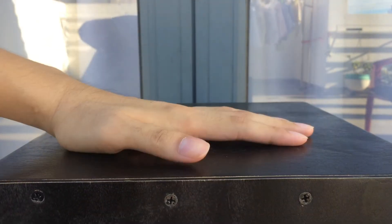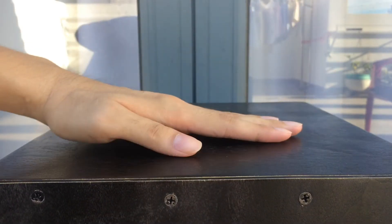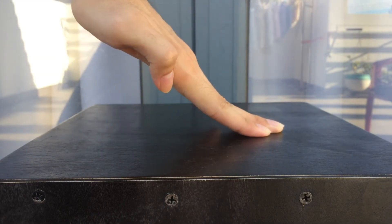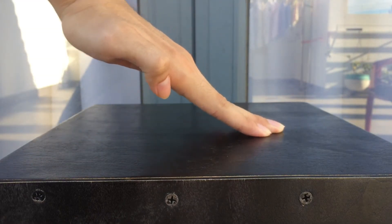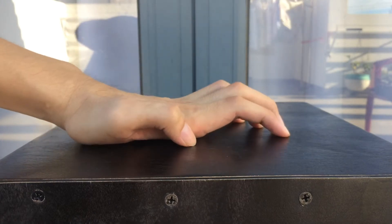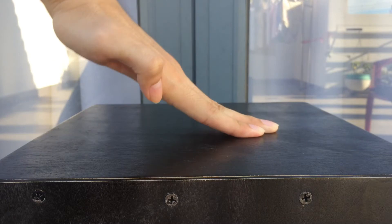Now you're gonna repeat those steps. From here you go: Step 1 the Floor, 2 Rooftop, 3 Side Heel, 4 drop down. Once again: 1, 2, 3, 4.